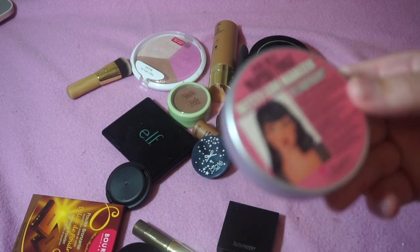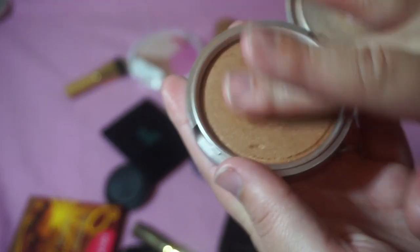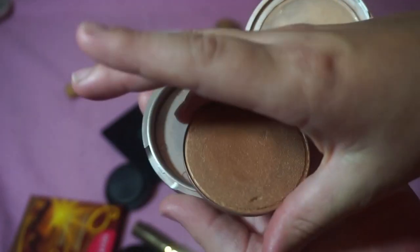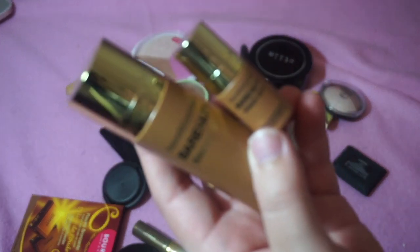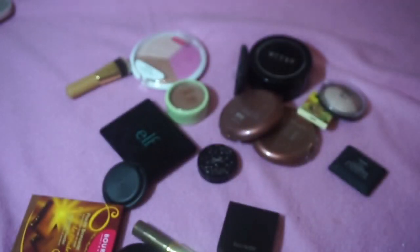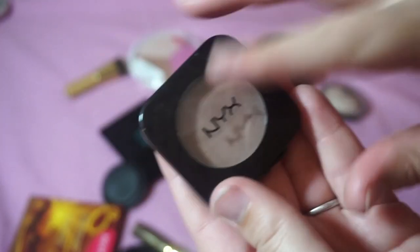I'm keeping the Betty Luminizer by The Balm — it's so old but I love it, it's so shimmery. The pan fell out but I'm keeping it. I'm also keeping the Bare Minerals Bare Skin Sheer Sun Bronzer — I have two, one from Marshalls and one from a Sephora Playbox. I'm keeping the NYX Blush in the shade Taupe — everyone uses this as a contour shade.